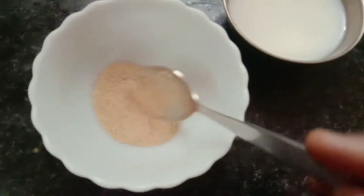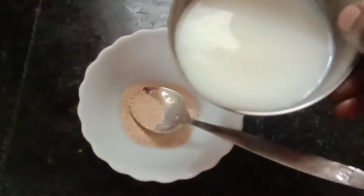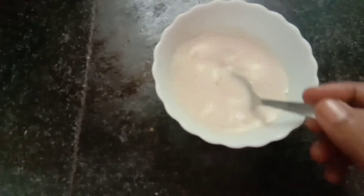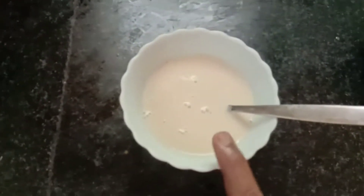We eat this pizza made in a bowl. In a bowl, you can add 1 spoon of yeast. If you add 3-4 teaspoons of yeast, mix it well.